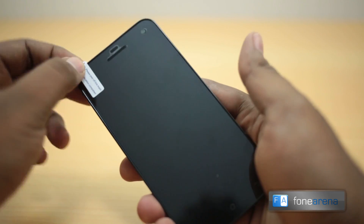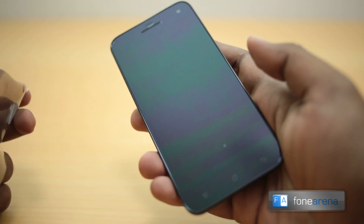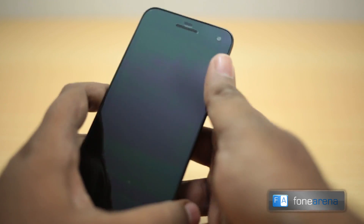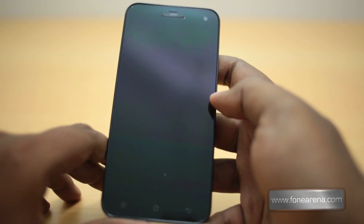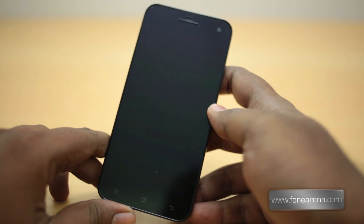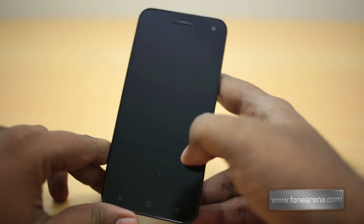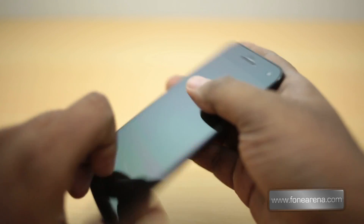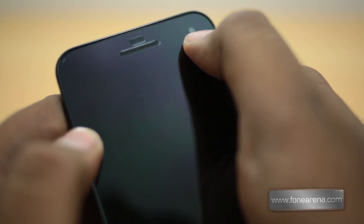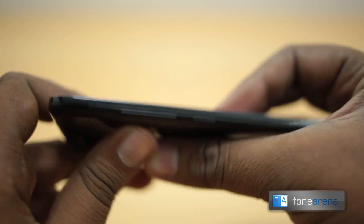Let's do the hardware walkthrough. There is a screen guard already installed, so let me remove the top part. On the front you have a 5-inch OGS IPS LCD display with 1280x720 resolution, running on the MediaTek MT6589 Turbo. On the top of the display you have the earpiece, a couple of sensors, and the front-facing camera. At the bottom you have the home, contextual menu, and back buttons.